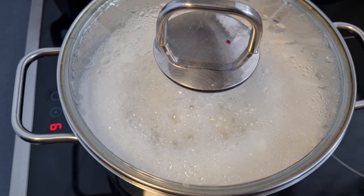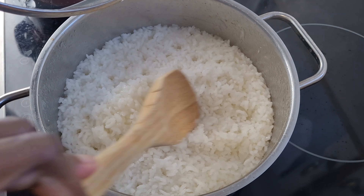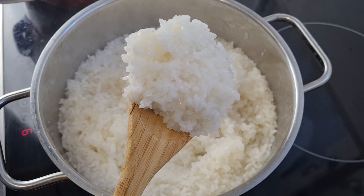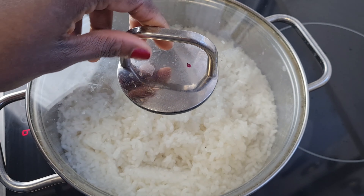Mix together and cover it. Now it has come to a boil — you really want to check, as sometimes it can boil over. The water has reduced but there is still much water inside, so I'll cover and let it evaporate, and then we'll continue.